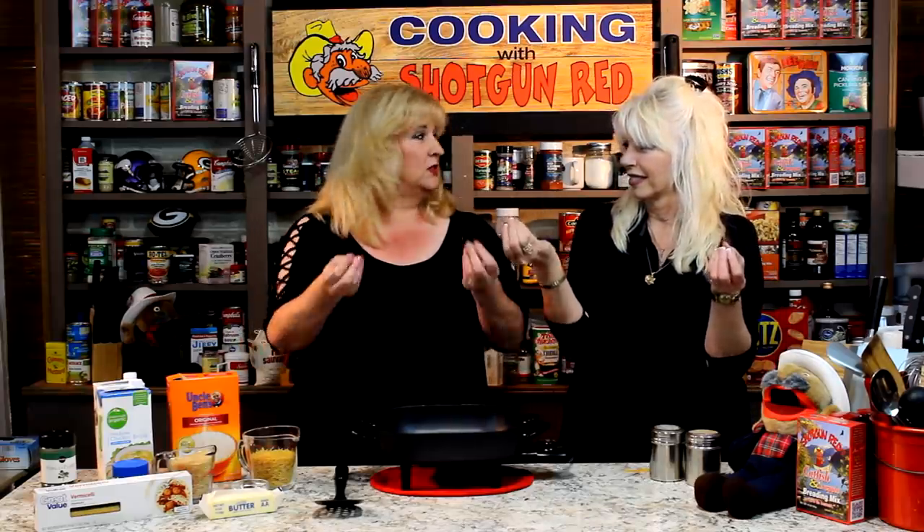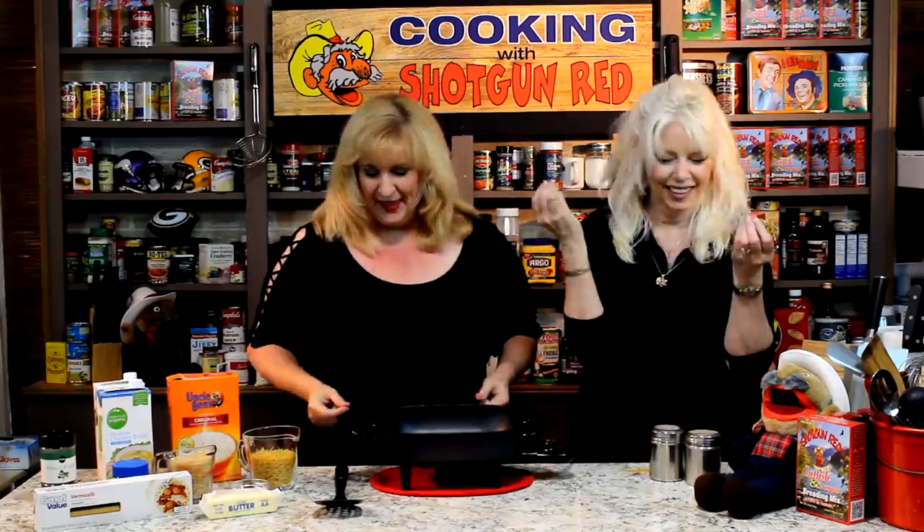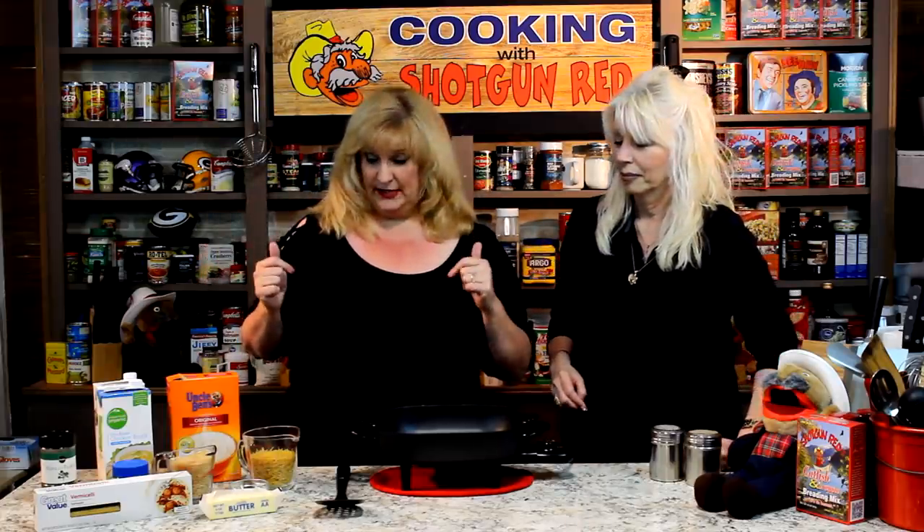Well, we're here today to do a family recipe, and we are doing vermicelli rice pilaf. It's very easy to make — especially with my Italian family — and it's very simple. It goes with pork and beef and chicken, and it doesn't take very long to make, so let's get started.